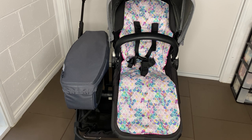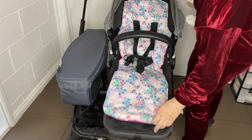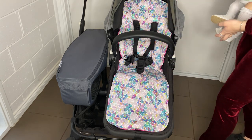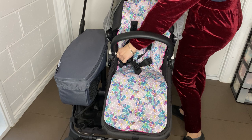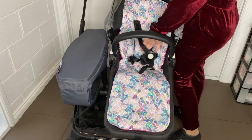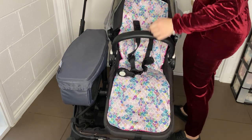We're starting with my Bugaboo Donkey. I have already put a pram lining in there — that's not necessary but it definitely adds to it. I've turned the seat forward so I can film this easier for you. It doesn't really matter which way you decide to put the pram. Most people have younger babies facing you and older babies facing forward, but the age doesn't really matter.